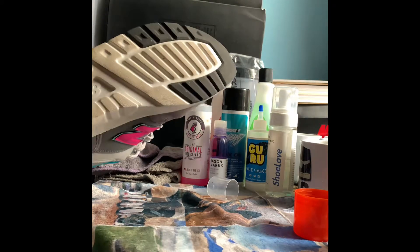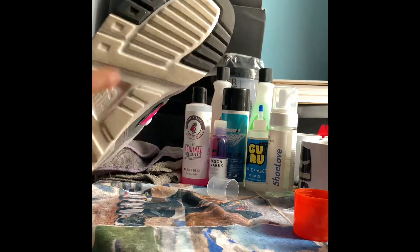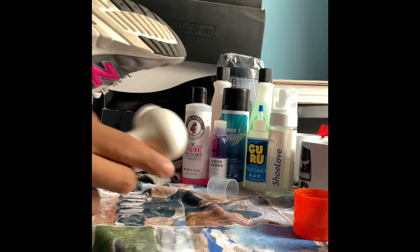Let's test this cleaner on the soles — how about that? Let's try to clean the soles.